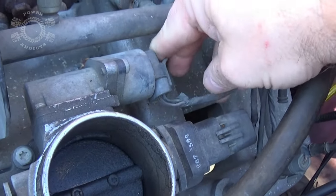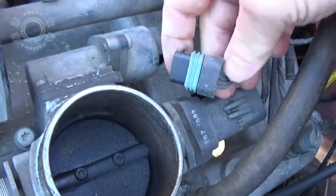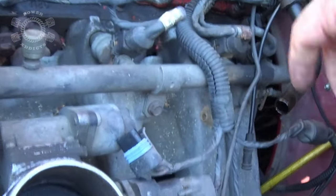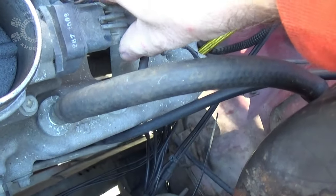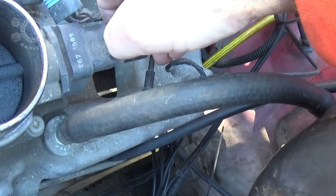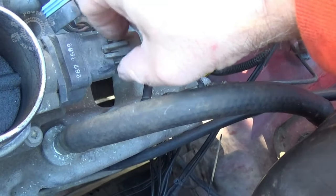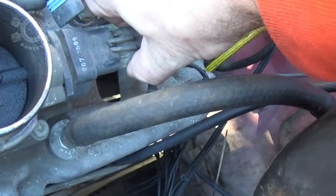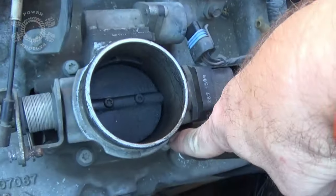Now the idle air control — little tab right here, push it back, rock the harness back, and it'll pop off. Just knock that hose off. Now this is your throttle position sensor — my little clip right here is broke, so normally you'd lift this up while pulling back on the harness, but since mine's broke I just wiggle it backwards and it's off.